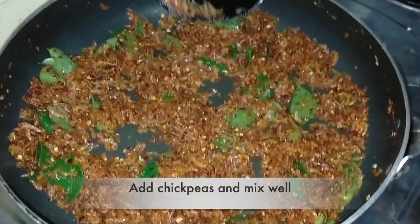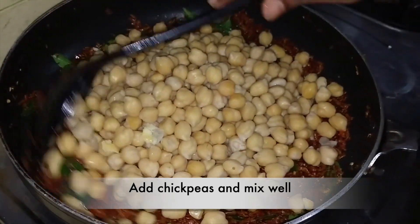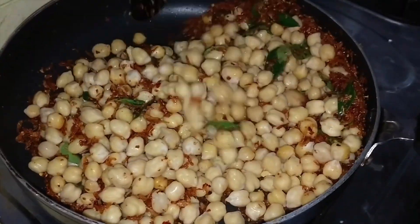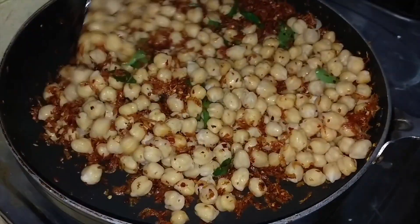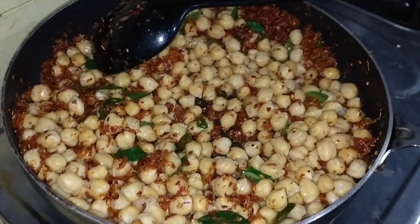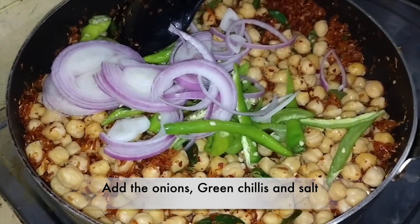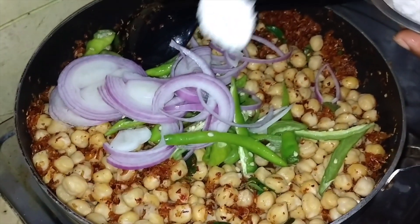I am going to use the liquid. If you want to make a baking powder, put it in the water.